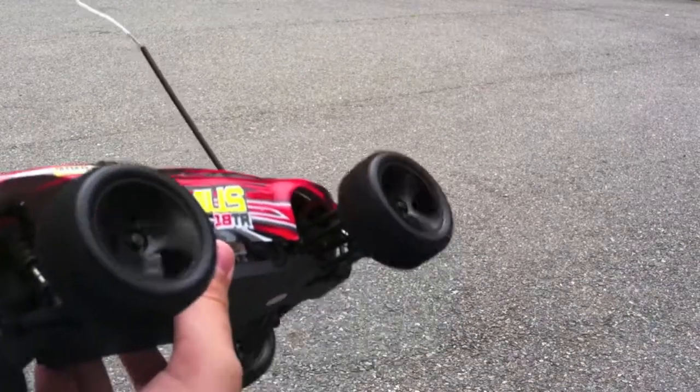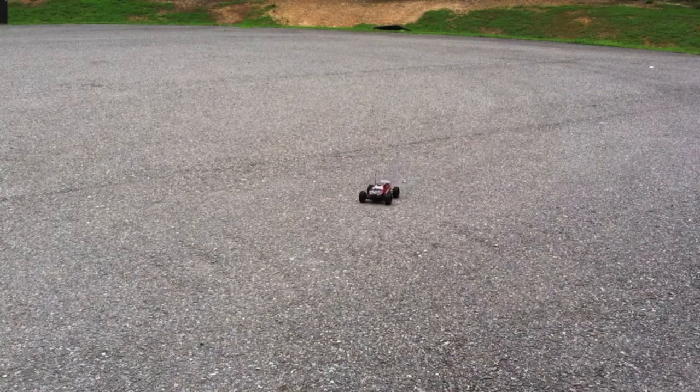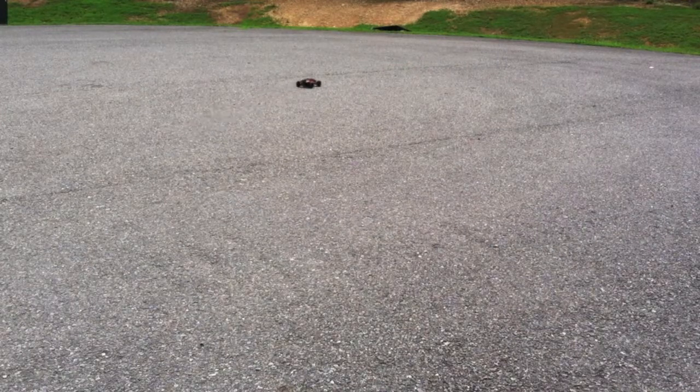Let me turn the remote on and then turn the truck on — Truggy, or whatever it's called. Truggy, I guess that's what they call it. Alright, it's on. I fully charged the battery. Let's get this camera to focus in on the ground and let's go ahead and drive it. It might need a little bit of steering trim work. This is a fun little thing — it's pretty cool, it's decently fast. I mean, it's not that fast; my other monster trucks could definitely beat it.